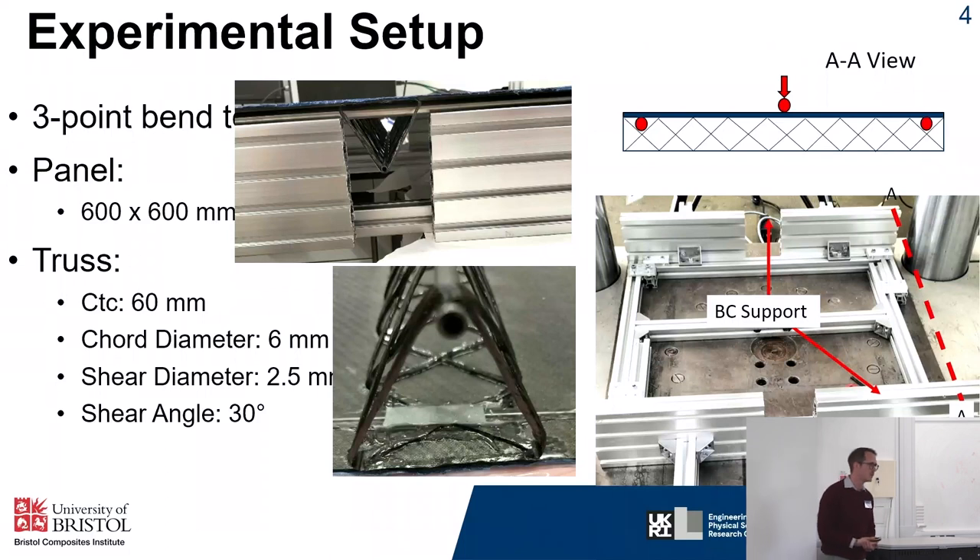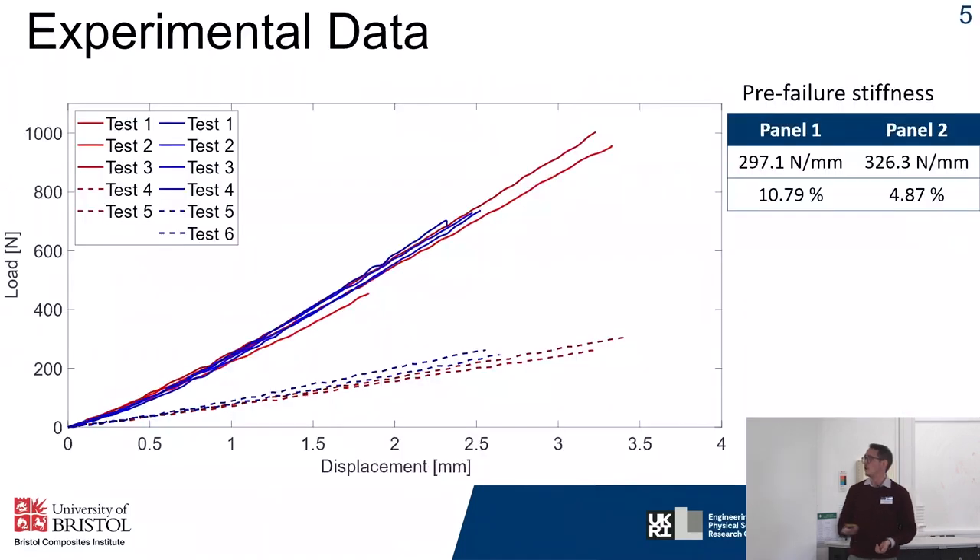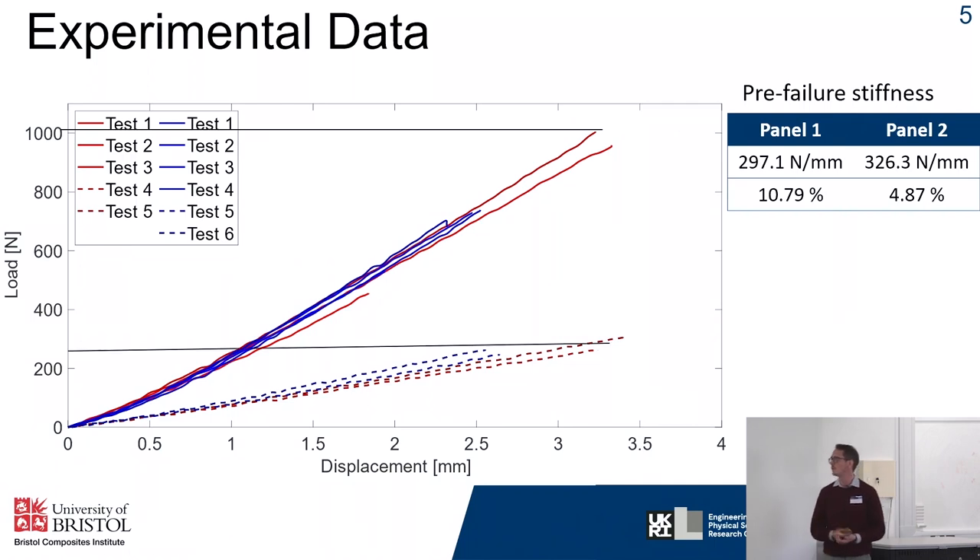We had two sample panels made with these trusses and these were tested under cyclic loading, using displacement-controlled loading to increment displacement and prevent failure. The force-displacement graph shows red lines for the first test and blue for the second. Although we tried to prevent failure through displacement control, we did record audible failure, which you can see from the second grouping of dashed lines. Stiffness was calculated at around 300 newtons per millimetre, with a maximum load of about one kilonewton. After failure we saw about a 70 to 80 percent drop, although we were still managing to take some load.